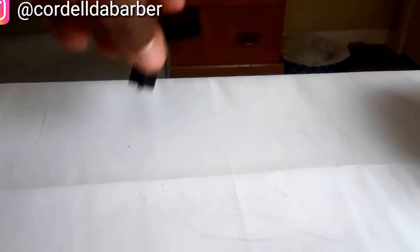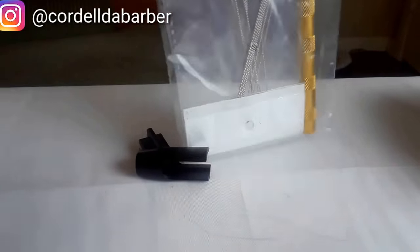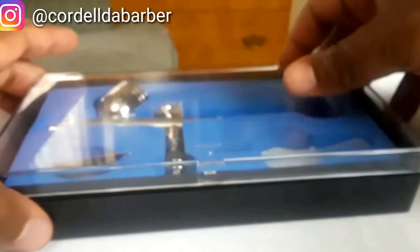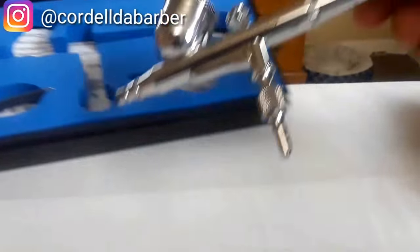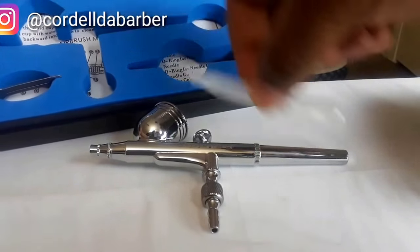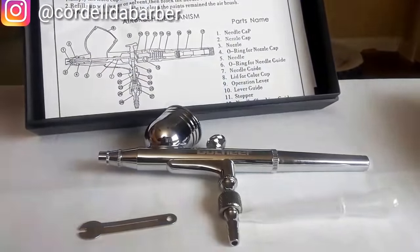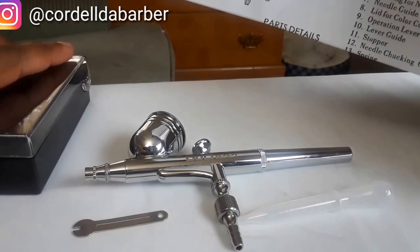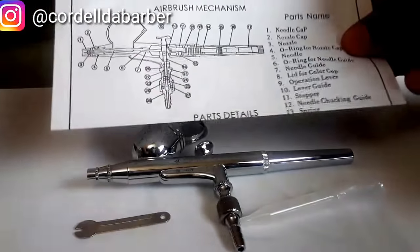That holder sits on top of the mini air compressor — the gun goes inside and it just holds it in place. There was also a little cleaning kit to clean the inside out. And here's the gun itself, along with a small wrench to help remove the end if needed. Inside under the gun is a list of parts and pieces in case you need to take it apart.